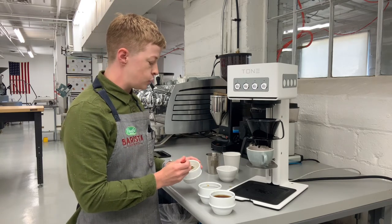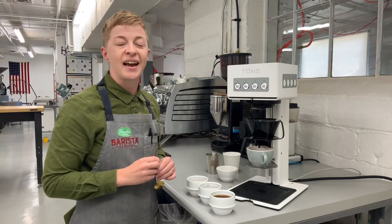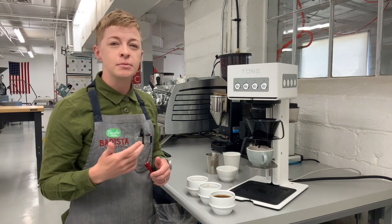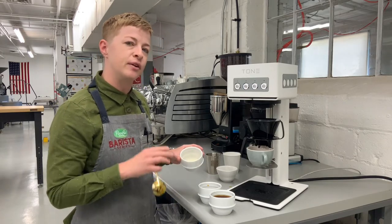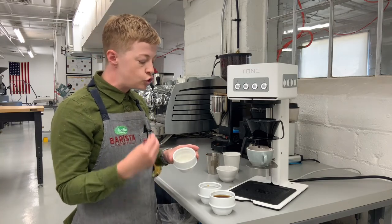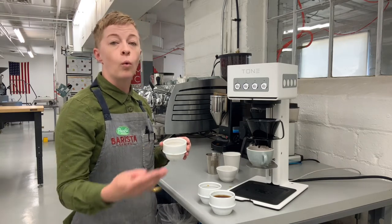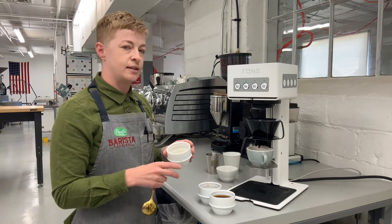Cup one — super viscous, syrupy. It's very intense. The flavor is sharp. I'm getting a lot of citrus, a lot of red fruit, but there's a note that's almost metallic, and sometimes it tastes kind of salty. This is an extreme example of what a very under-extracted coffee might taste like. If your coffee has notes that are super sharp, really dense, very compact, and really aggressive, we would say you need to be extracting longer, adding more water, or potentially changing your grind so that you're not getting this amount of strength in the cup.